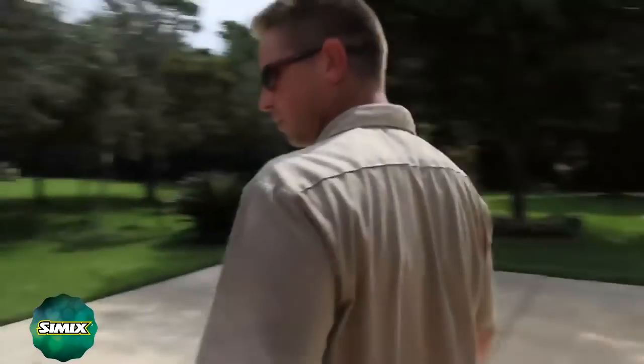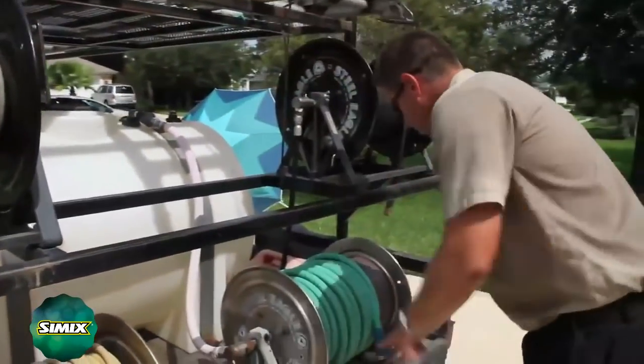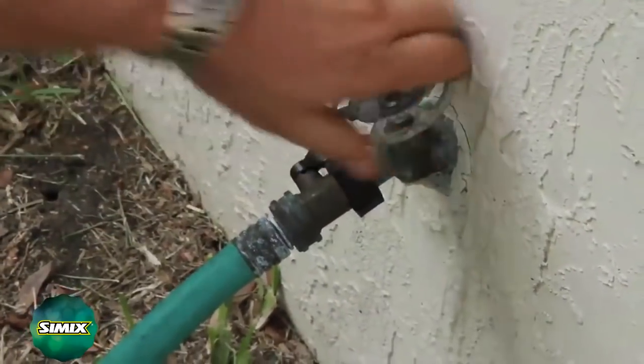Go to the back of the trailer — we've got the hose. We want to get some water going in our water tank. So we would stretch out the hose. Alright, so our water's going.